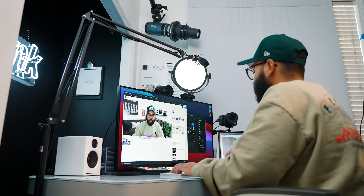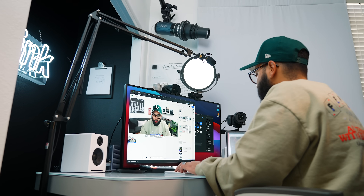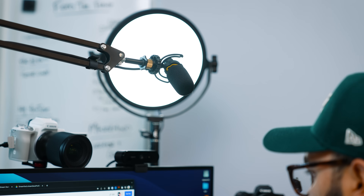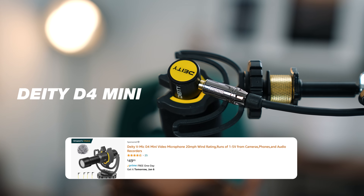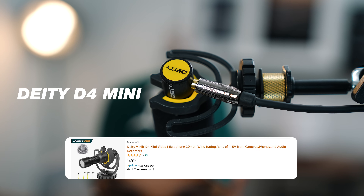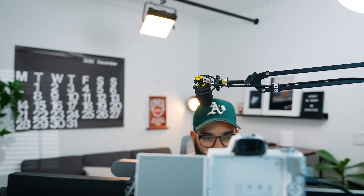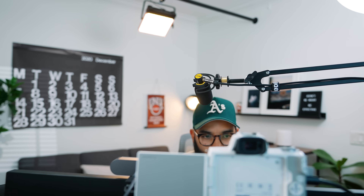The next thing you're gonna want is an audio solution, and I think you just need to make a decision whether you wanna see a mic in your shot or not see a mic. Right now I have a mic boomed out of the shot, and you can actually set up a mic to do this for your live streams — it's very inexpensive. I like using the Deity D4 Mini, which is a $50 mic. I just run a mic cord into my computer and it's kind of like this hands-free, invisible mic, but it captures really good audio when I'm conducting a live stream.